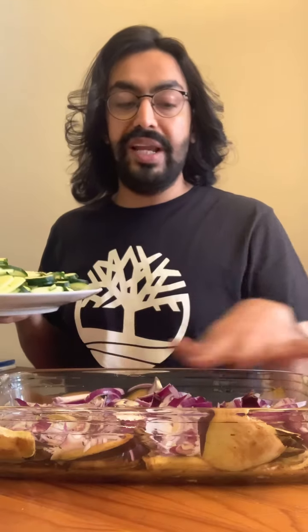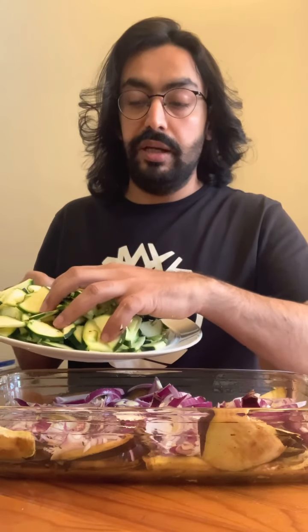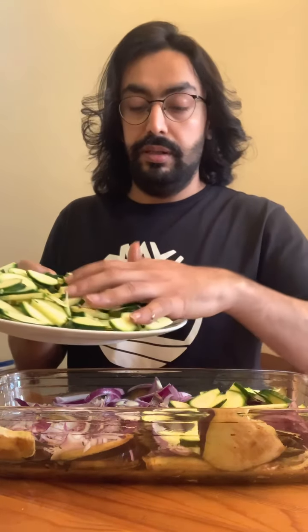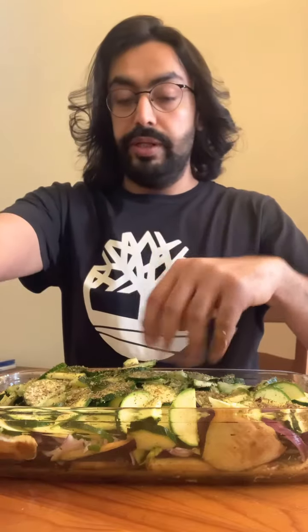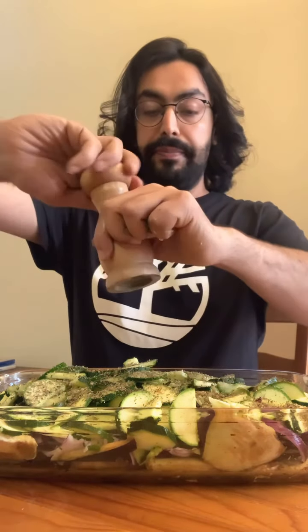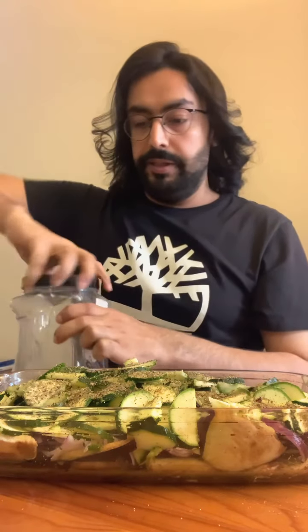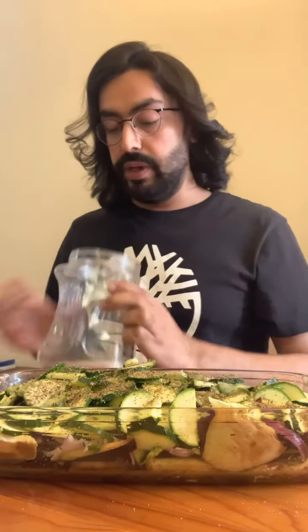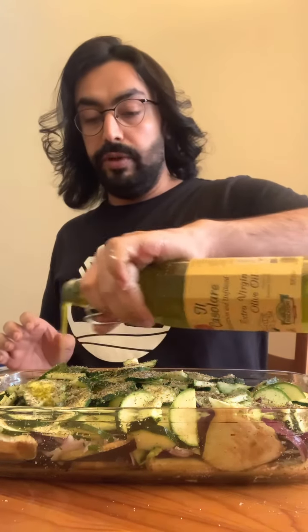The first thing you're going to do is layer your potatoes at the bottom because they take a lot of time to cook. Then these are your courgettes or zucchini — around three of them. These are some mixed herbs, so put a generous amount. Then we are going to add pepper, and lastly some salt. Drizzle some olive oil on top.